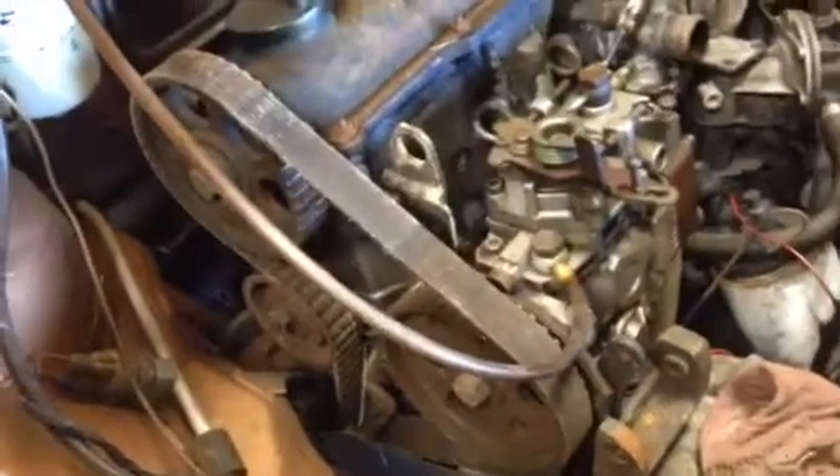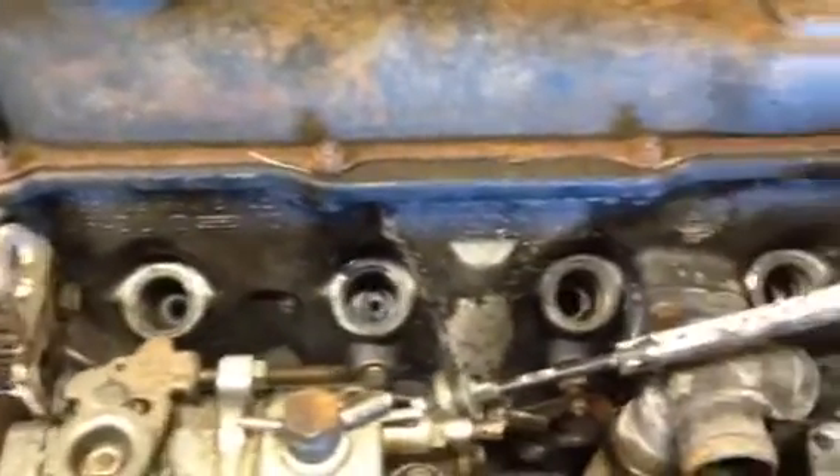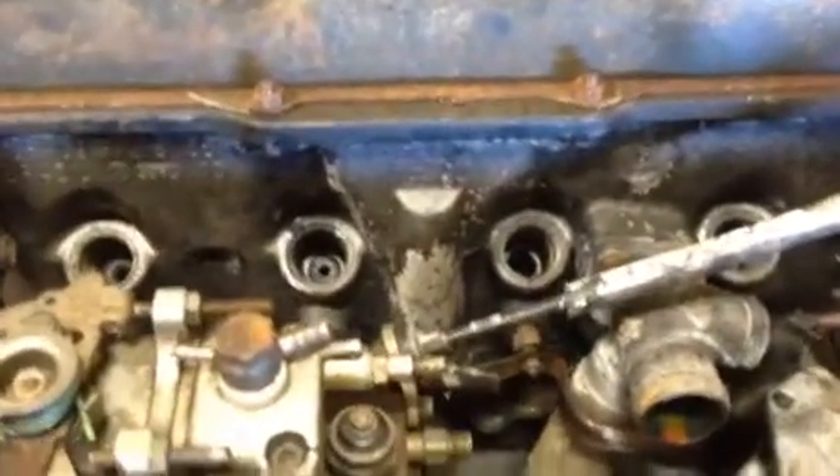I got it in here and could not get it to loosen up, so I pulled the injectors out, which you can see down in the holes, and poured some diesel down in it, let it set a couple of days, and it loosened right up. So I think it's probably gonna be alright.